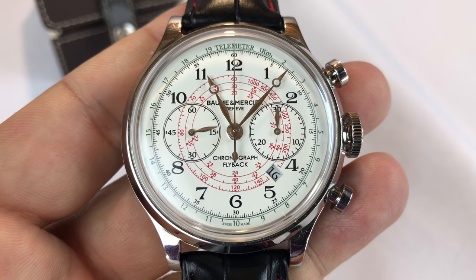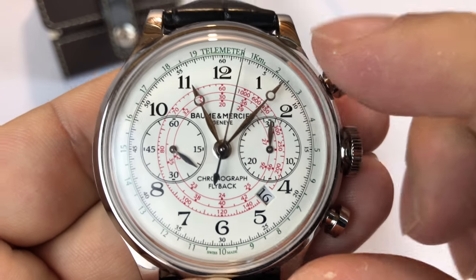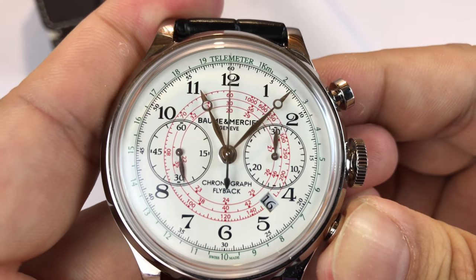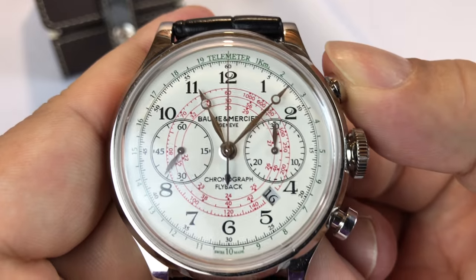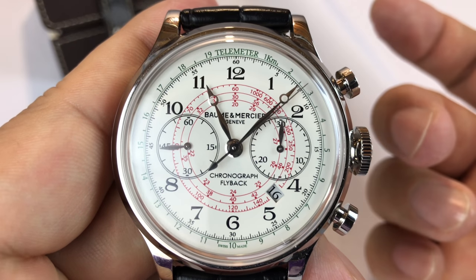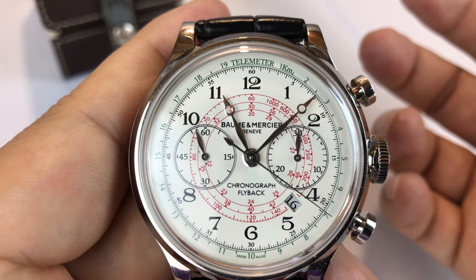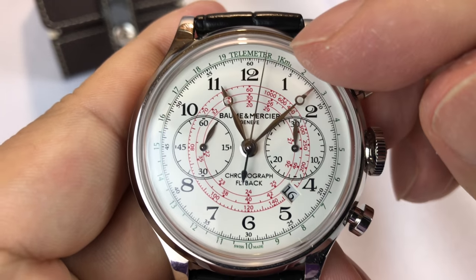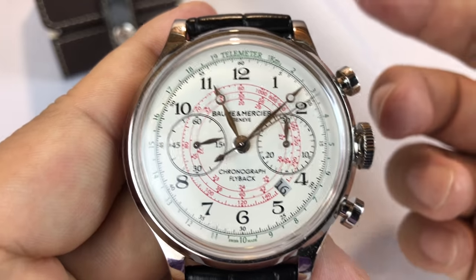The chronograph — your big stopwatch hand right there — I can start and stop it, and then reset it with the flyback button on the bottom. It snaps the timing hand all the way back to zero. What makes this interesting with the flyback is that if I start it, I can actually hit the reset and it'll fly back and keep timing. That's actually useful if you're trying to time multiple intervals over a single event. So let's say I'm jogging a mile and I want to time each quarter mile to figure out if I'm losing pace — I hit the bottom button, it flies back, and it keeps timing.